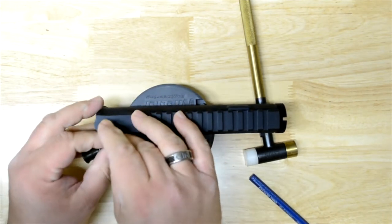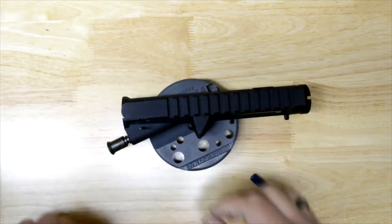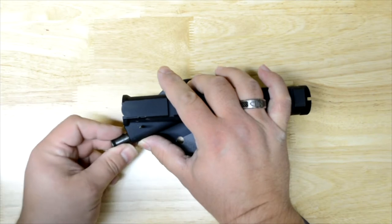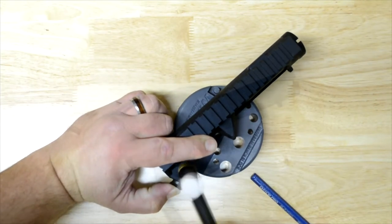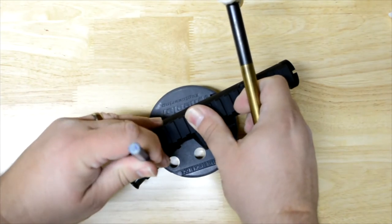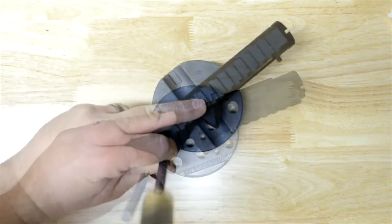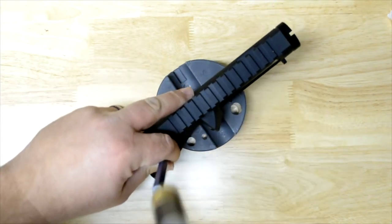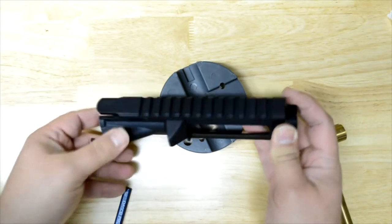This is usually the trickiest part, so I'm not going to put the spring under tension quite yet — I'm just going to start this. Give it a few little taps to get started. Make sure it's oriented right, put it under pressure, and give it a few more taps. We're real close so I'm going to finish it off with a punch. Alright, now that it's in you can do a little function check — it's staying in and that's flush, so we're good to go.